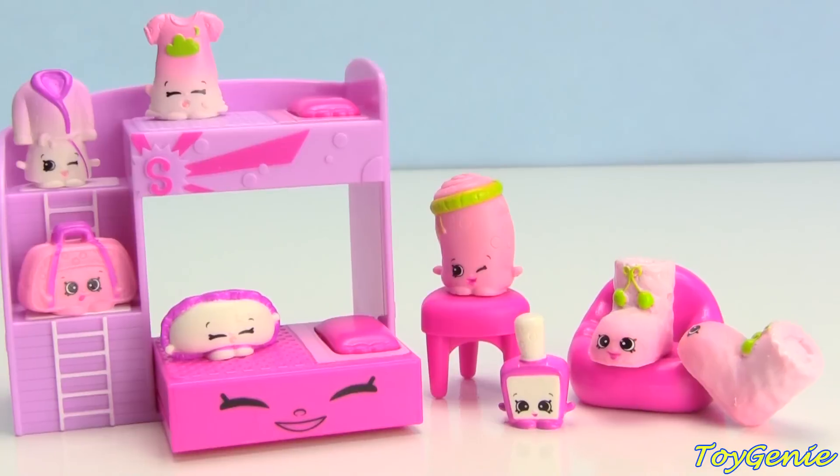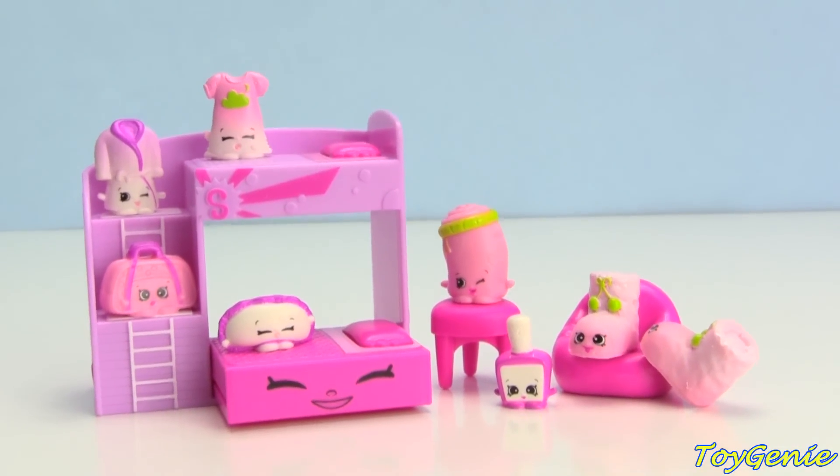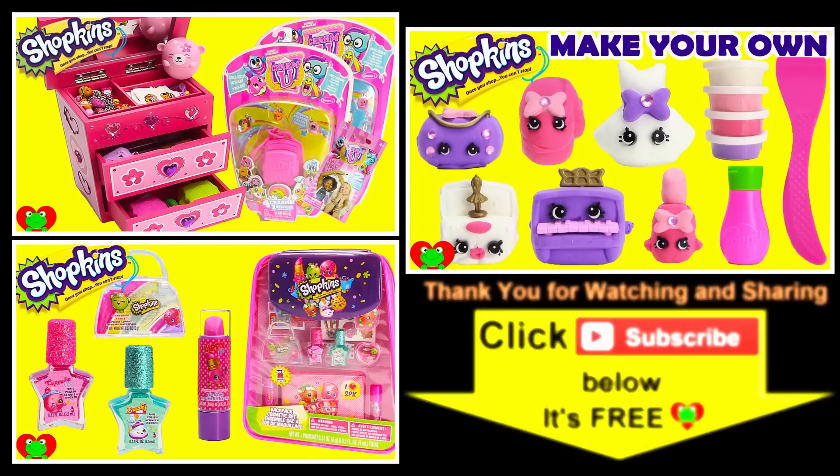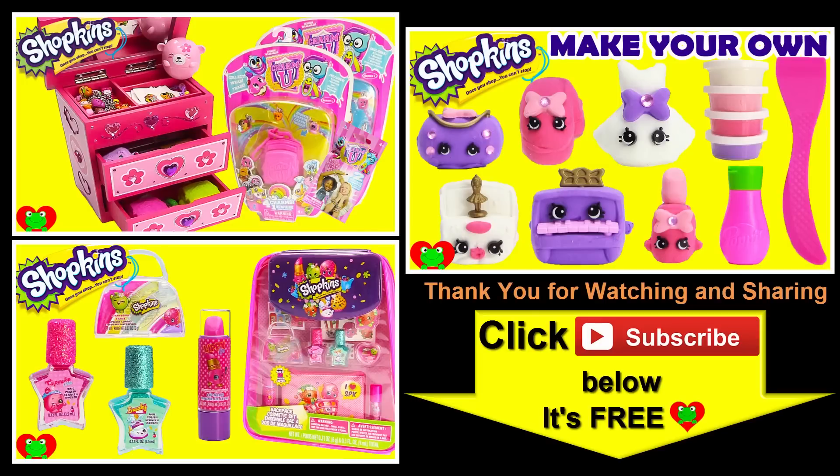Well guys, that's it for this video! Let me know in the comment section what do you guys bring to a slumber party. See you guys in the comment section, bye for now! Thank you for watching the Toy Genie channel. Be sure to give this video a big thumbs up, don't forget to subscribe, and stay tuned to see a lot more super smiley awesome toys and surprises right here with the Toy Genie. Thanks for commenting and until next time, be happy and keep smiling!